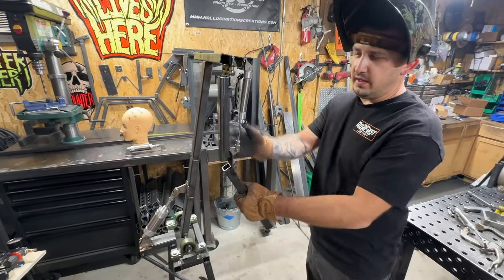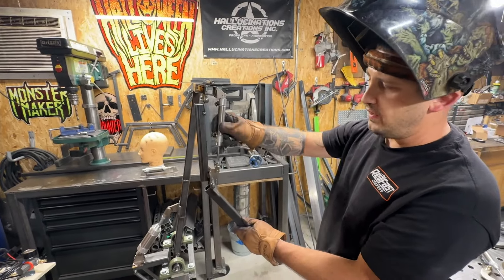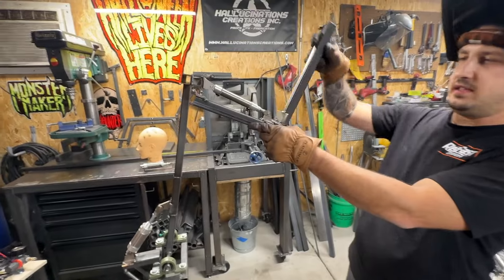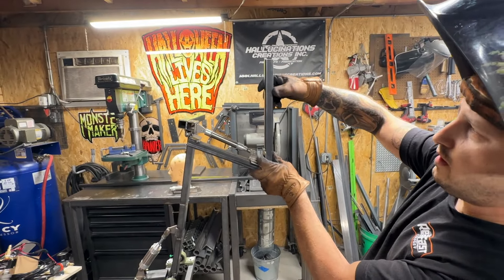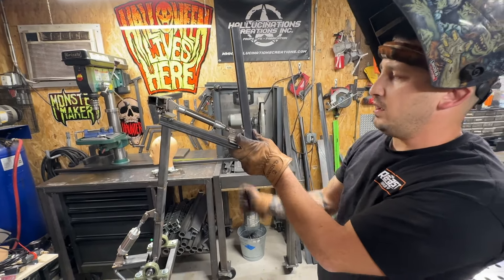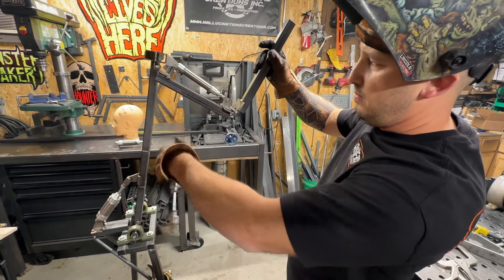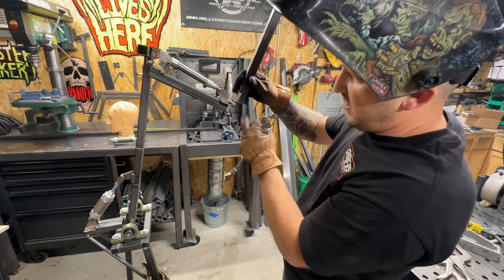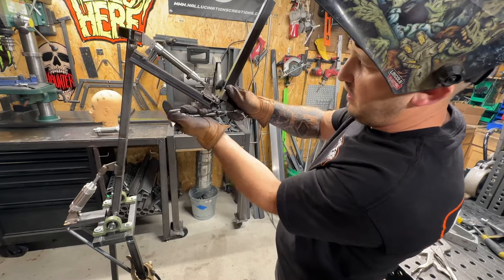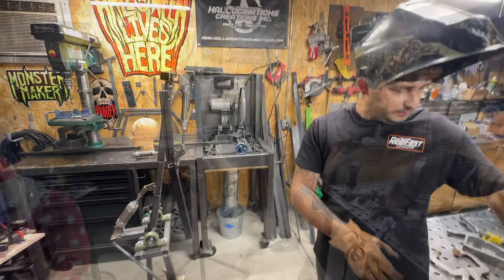We went ahead and welded the arm up with the hinge and cylinder on it. This cylinder is going to move the bicep up, keeping the forearm in a vertical position so the knife is sticking down and then goes out — giving a nice throwing/stabbing motion. To achieve that, we invert the cylinder mounting upside down, extend the bar out on an angle, and the cylinder pushes and pulls it right there.